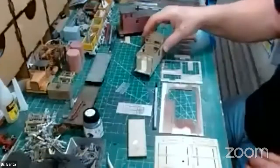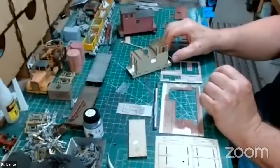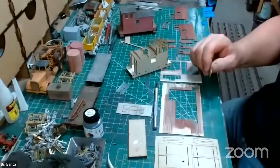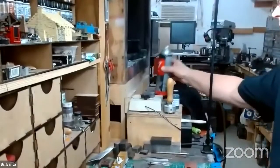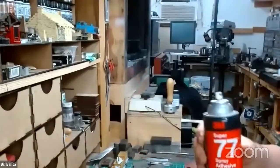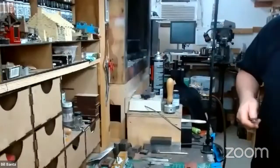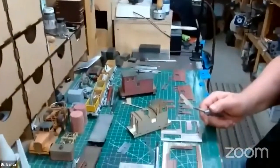So the next step is we're going to put the platforms in place. In the instructions I use a lot of spray adhesive, so we'll do this one real quick. Let me just raise it up right there. I'm using Super 77. Where do you get that, Bill?